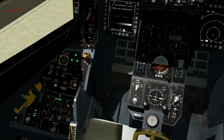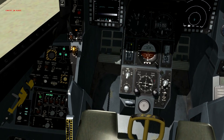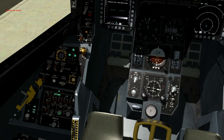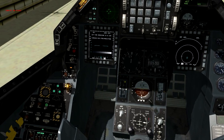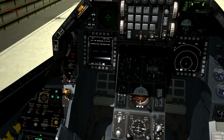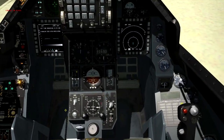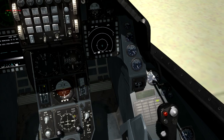Turn on the RWR, and on the countermeasures panel make sure chaff and flares are on, RWR is on, jammers on, and set whatever program and mode you want — I'll leave it on program 1 semi. Then go ahead and turn on the landing lights. That should be about it for our normal checks.